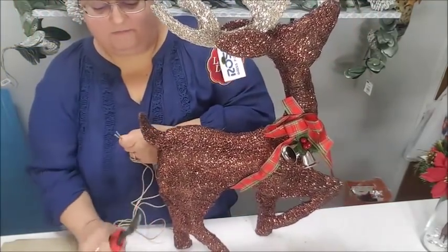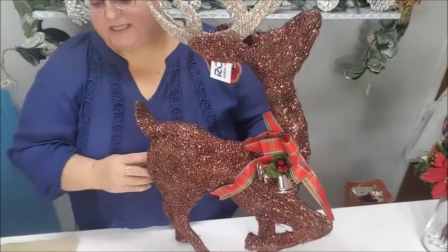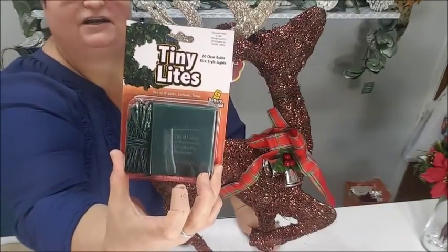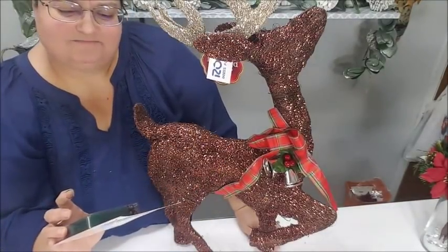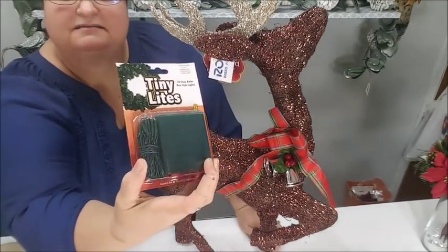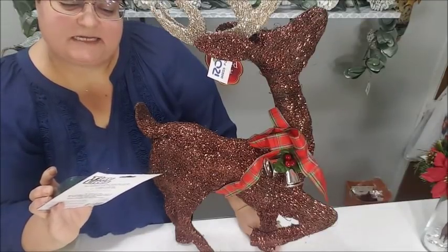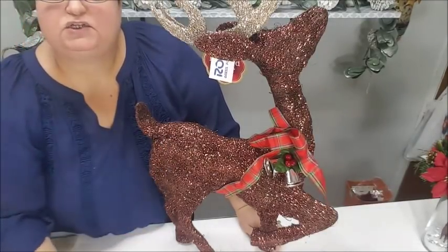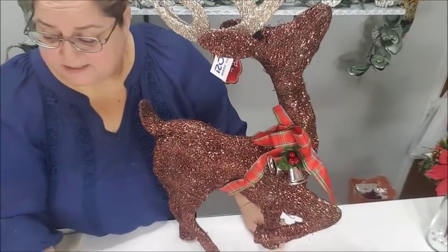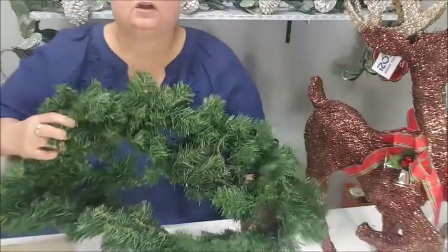Yes, I am cutting it off — boom, bye! I no longer see that. But I do have a little package of tiny lights, probably from Hobby Lobby. This is a 20 clear bulb rice-style lights set. You can use anything — they do have little lights at the Dollar Tree. I've also got some AA batteries from the Dollar Tree because it's going to need those.